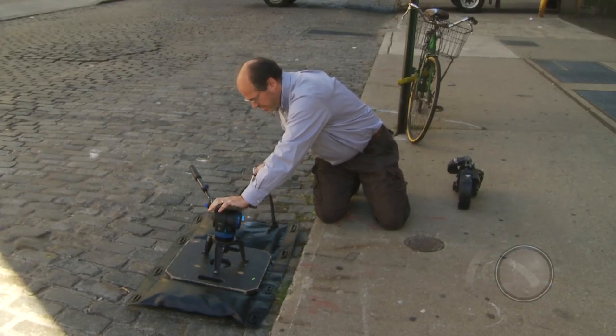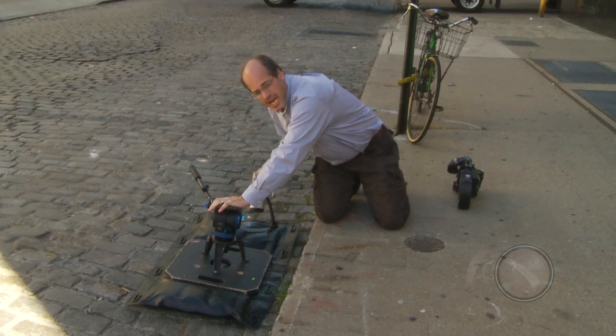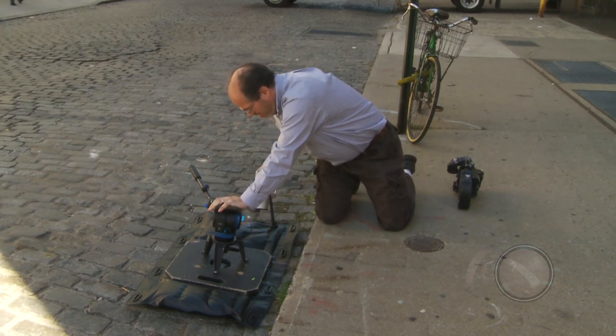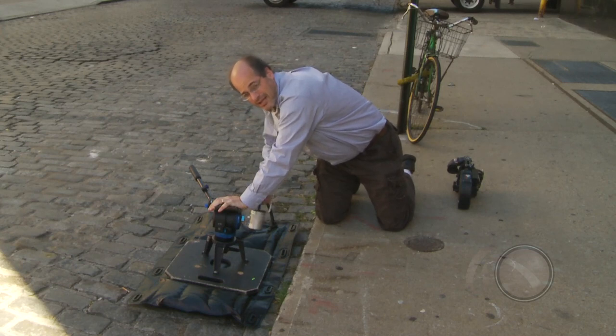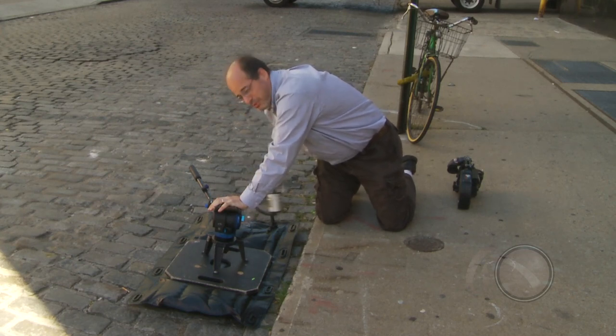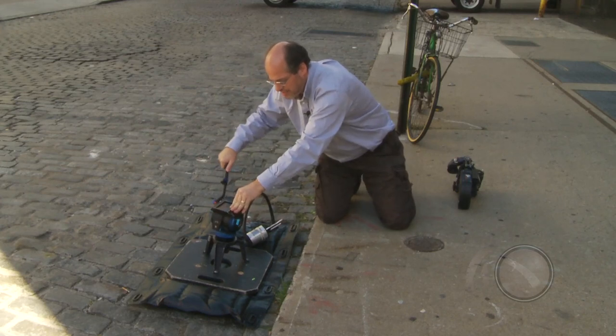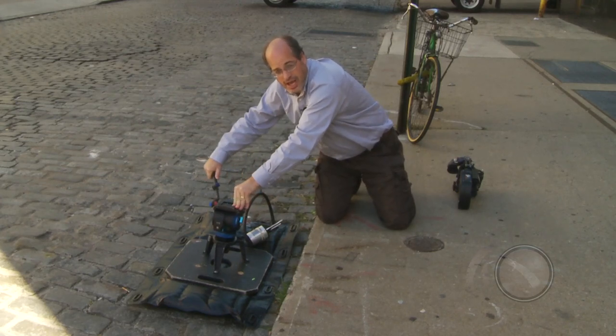What's happening when we suck out the air — there are little beads inside here, and they're forming around all the little nooks and crannies on the surfaces on either side. It's actually wrapping around the hi-hat a little bit as well as the cobblestones here on the street. And now I've got a nice stable surface from which I can shoot.